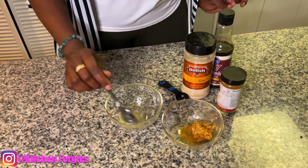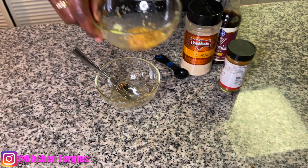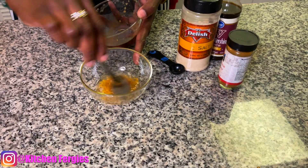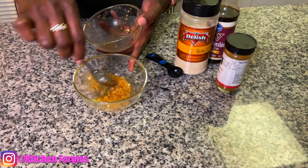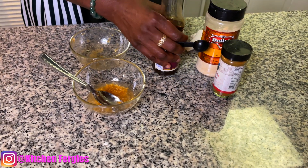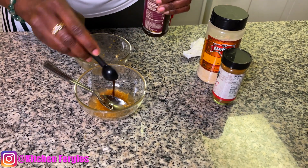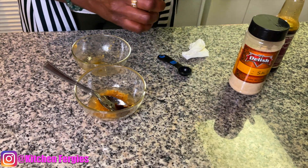While the chicken is in the air fryer, I'm going to be making a sauce to go with it. For the measurements — even though I'm cutting the recipe because I'm making just a little bit of chicken — the full recipe is: half a cup of coconut oil, half a cup of cayenne pepper sauce, one teaspoon of worcestershire sauce, and one teaspoon of cayenne pepper.